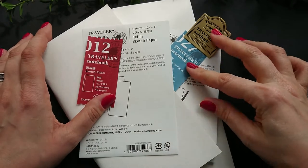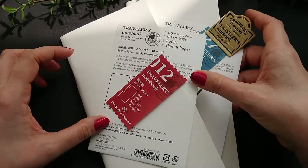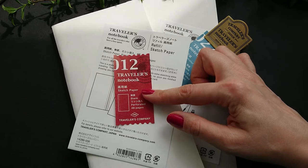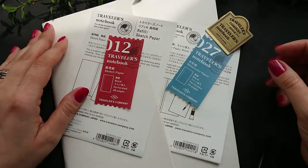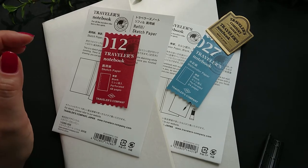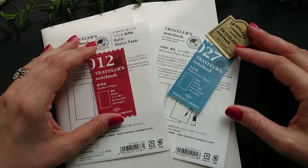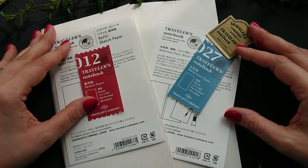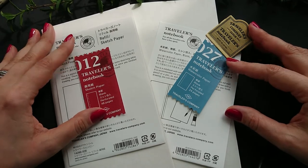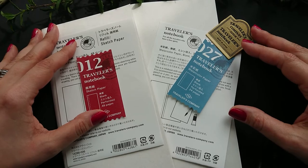The difference between these two Traveler's Notebook refills — one of them is number 12 and the second one is number 27. I will tell you today about how I see this difference. It happened that I am now preparing for a new project connected with nature, and that's the reason I wanted to have these two sketchbooks.